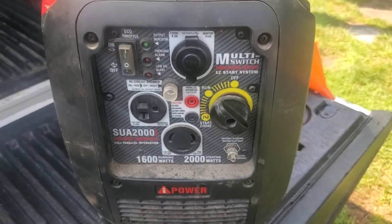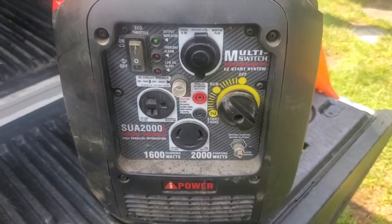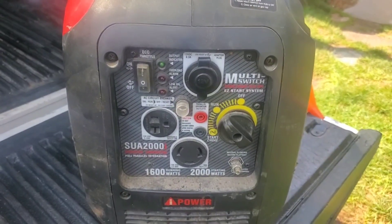Well look at that — one pull and it's running! We had to turn it to choke, pulled it four times and then turned it back to run. I tell ya, I'm pretty impressed. This is the easiest repair I've had to do in forever. Forever practical.